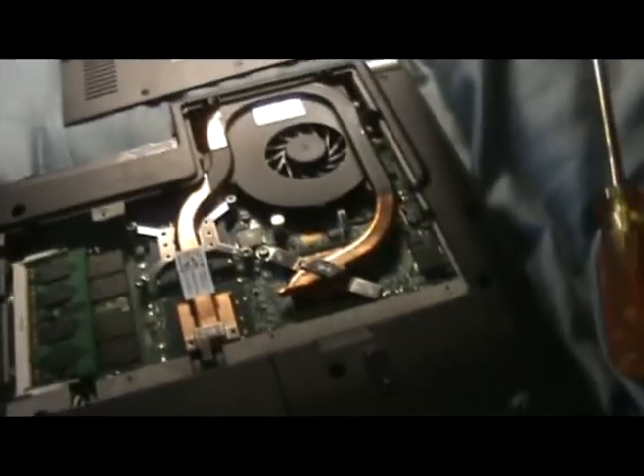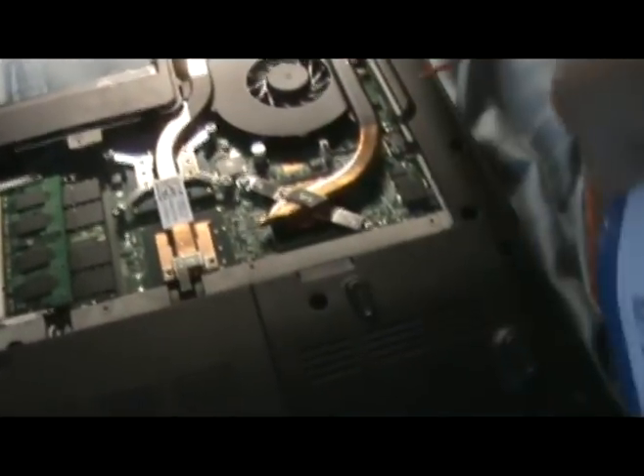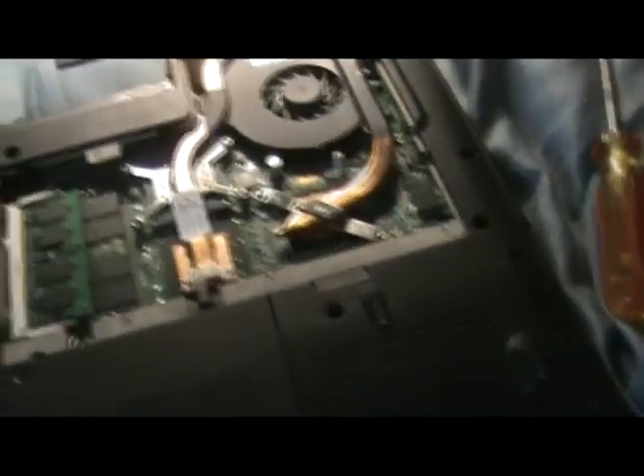The last thing you want to do is give a quick spritz around the motherboard and the hardware in there, because some of that dust you kicked up may have gotten stuck over there.